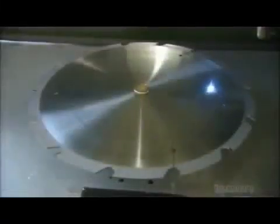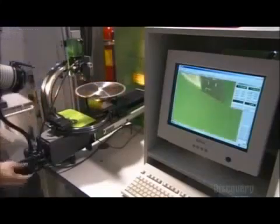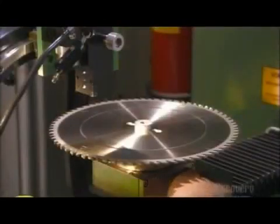A laser then etches the company insignia onto the blade, and now this circular saw blade is ready for its close-up. A camera focuses on the teeth and sends the picture to a computer, which analyzes the cutting angle and the clearance of each tooth to make sure each one measures up.